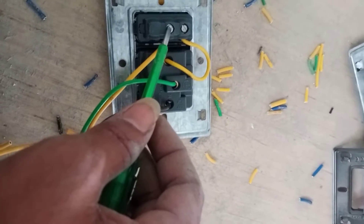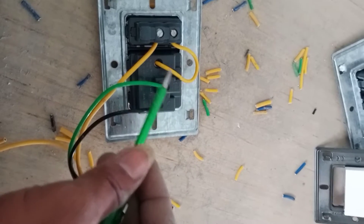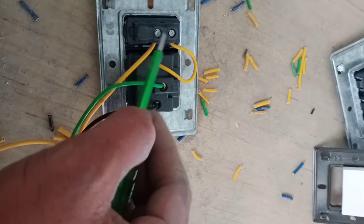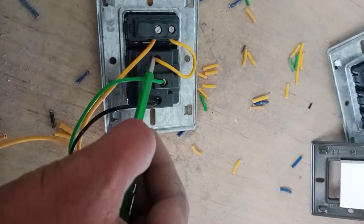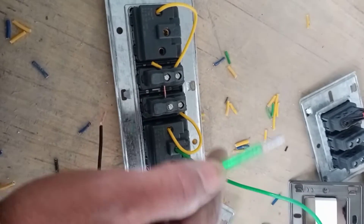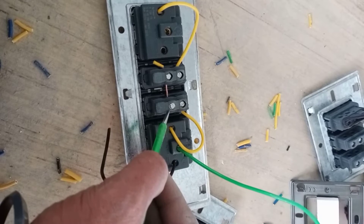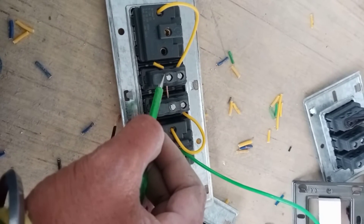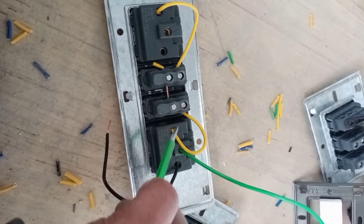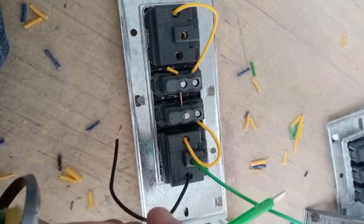We will change the noodle automatically to the socket. We will change the face to the socket. We will change the socket. We will change the same process. We will change the noodle. We will change the socket.